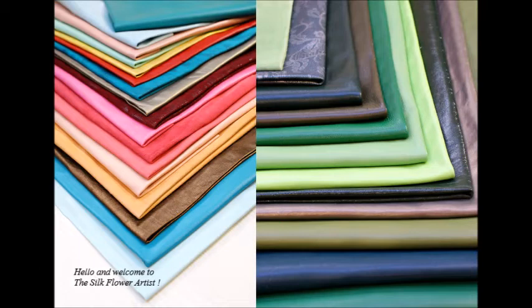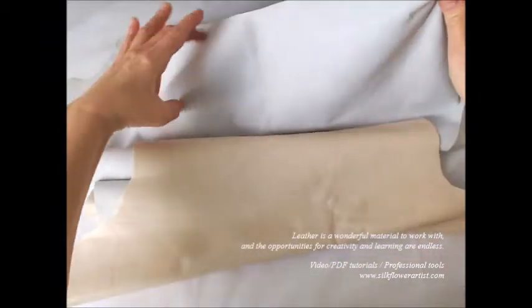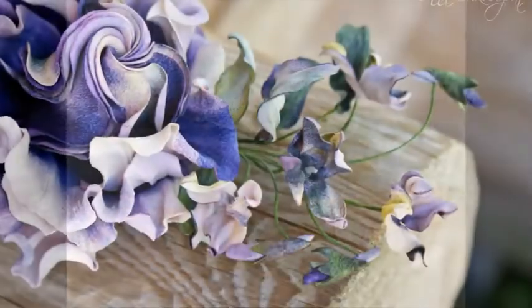Hello and welcome to the Silk Flower Artist. Today I'd love to share a little tutorial on how to work with leather. Leather is a wonderful material to work with and the opportunities for creativity and learning are endless.